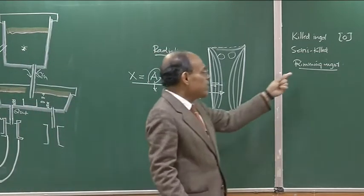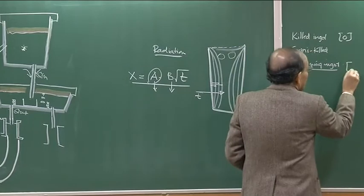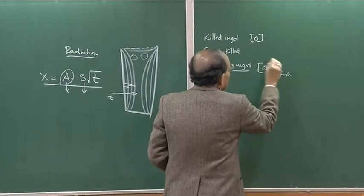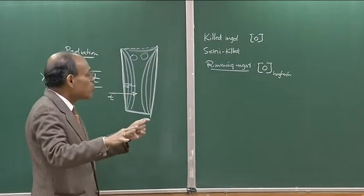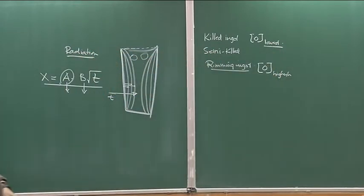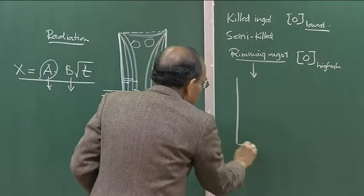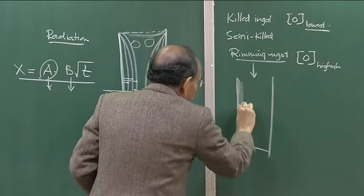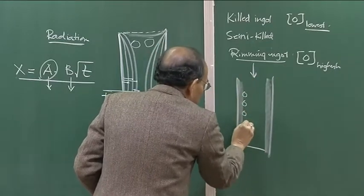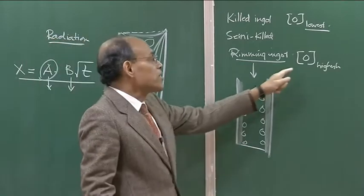Rimming steel ingots are basically low carbon, and therefore they have very high oxygen content — the highest dissolved oxygen at the end of processing before casting. As a result, you have quite a bit of carbon-oxygen reaction right from the moment the ingot starts to solidify. Once 10 percent has solidified, the rimming action takes place. The rimming ingot gives a structure where solidification has taken place and bubbles have started to appear. High oxygen means low carbon.